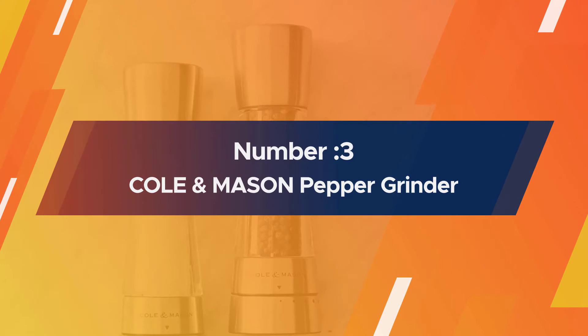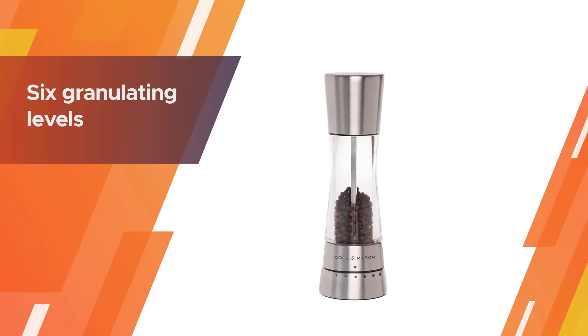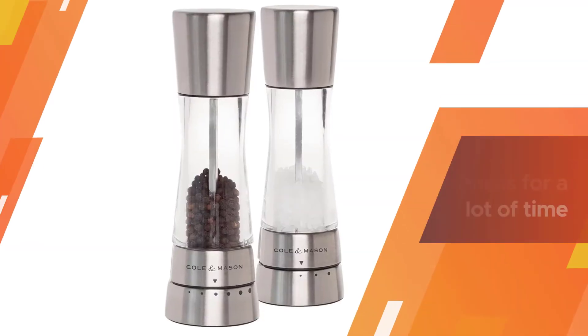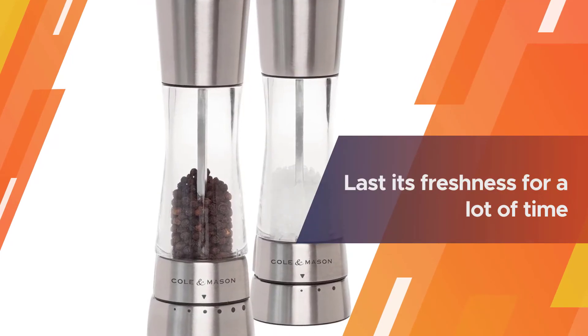Number three: Cole and Mason pepper grinder. What separates this salt and pepper grinder from the rest is that it has six granulating levels. It is on an alternate level compared to its rival brands, and by grinding spices in this grinder your flavors will last in their freshness for a long time.